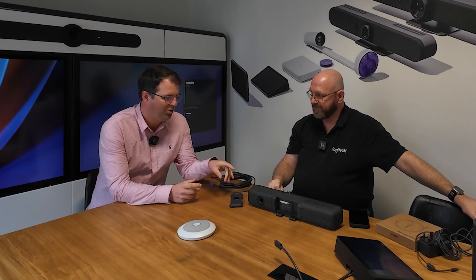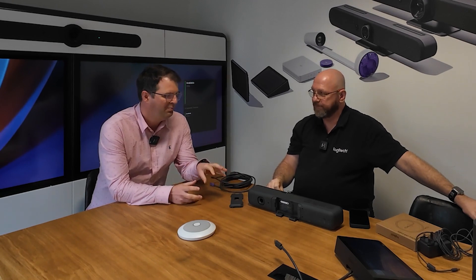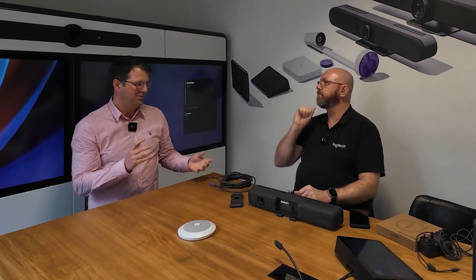I've been in the industry for a long, long time. So we did a video and you've done some good videos on what the Meetup 2 is and the features. But one of the cool things is how simple it is to set up. So let's talk that through.